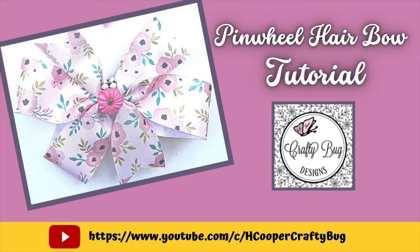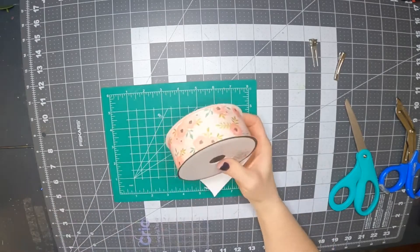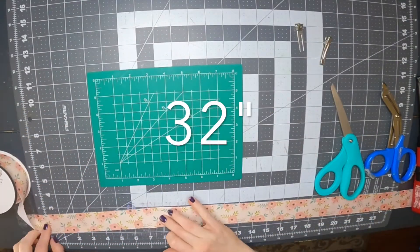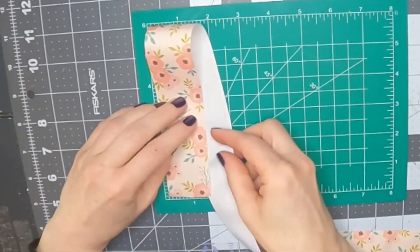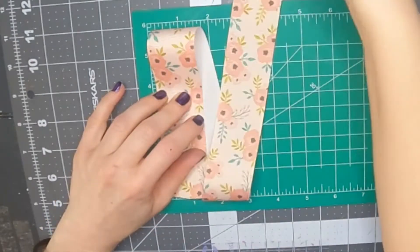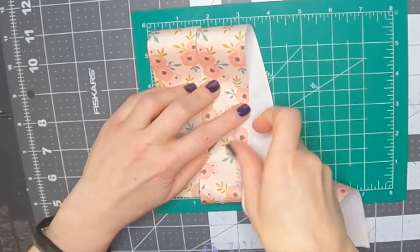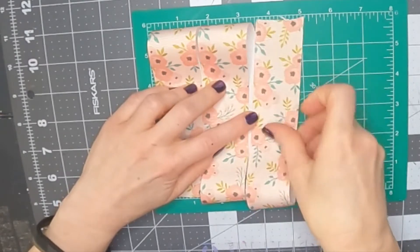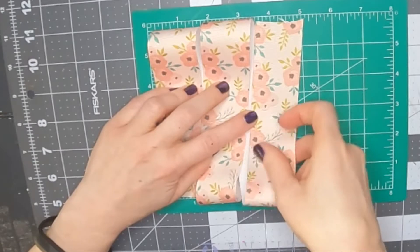Welcome! This video is for a pinwheel hair bow. I'm starting out with this cute ribbon from Hobby Lobby — it's a one and a half inch grosgrain ribbon, cutting it about 32 inches long. I'm using a little mat I got from Dollar Tree that helps guide me; it's six inches wide, so that's about how long I'm making the loops, maybe a little bit less or more. No two cuts are the same, so you have to adjust a little bit.